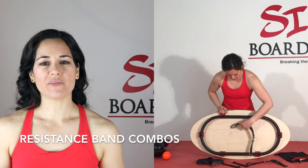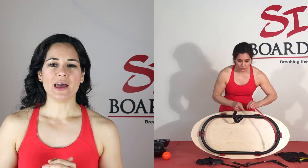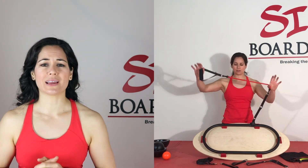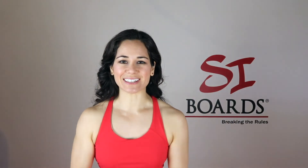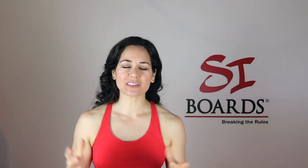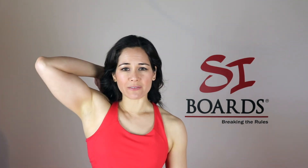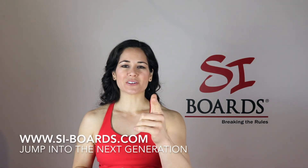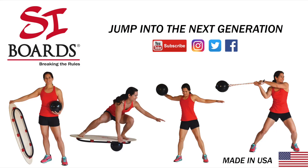Alright Cyboarders, that is how you progress with your half balls and your balls. When you're ready, add the bands onto the board with all of those combinations, then add your six movements, your different stances, and your hand or foot placements — it's just infinite. I love having that versatility and skill progression, and the different board sizes fit everybody, whether you're a three-foot kid with small feet or you're six foot seven. I'm Alicia from Cyboards — keep on breaking the rules and I will see you soon. For more information, check us out at cyboards.com and jump into the next generation.